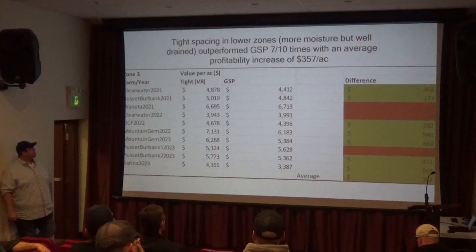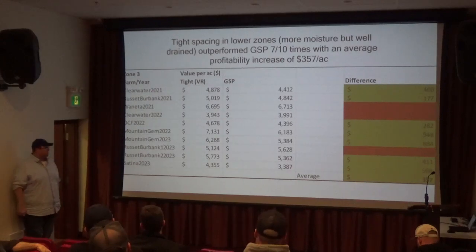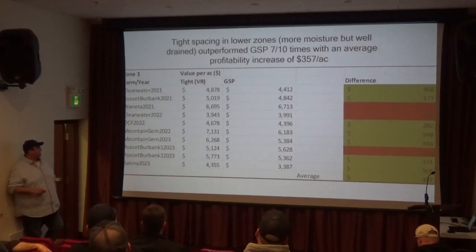Where we really saw the benefit was in these better areas — higher moisture but still well-drained. Seven out of ten times they did better than the grower standard. There's only one that's really noticeably different from zero. That Burbank field this past year was a seed field that got planted late, so there were some underlying issues with that field. But we could have up to $950 an acre improvement in yield by planting tighter in the better areas of the field.